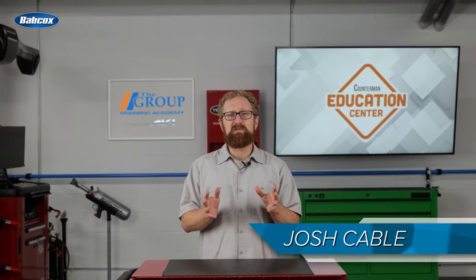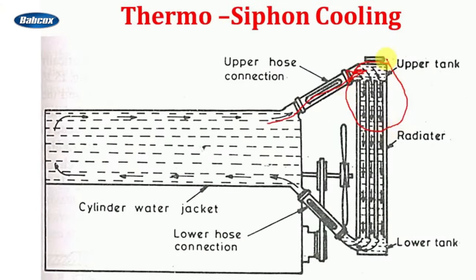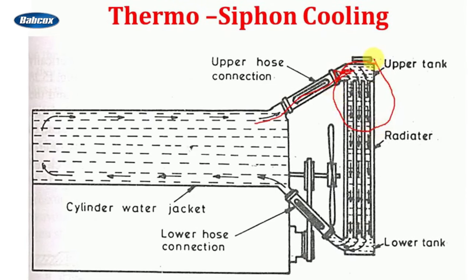Knowing all of that, you might find it a bit surprising that cars didn't always have a thermostat. The majority of early automobiles utilized a cooling system known as a thermosiphon system. There was no thermostat or water pump. The hot coolant would rise upward through the engine, out through the upper radiator hose, and into the upper radiator tank.